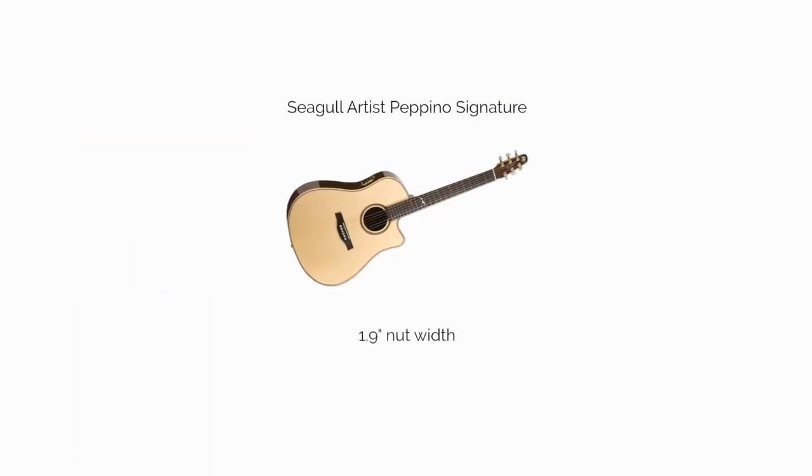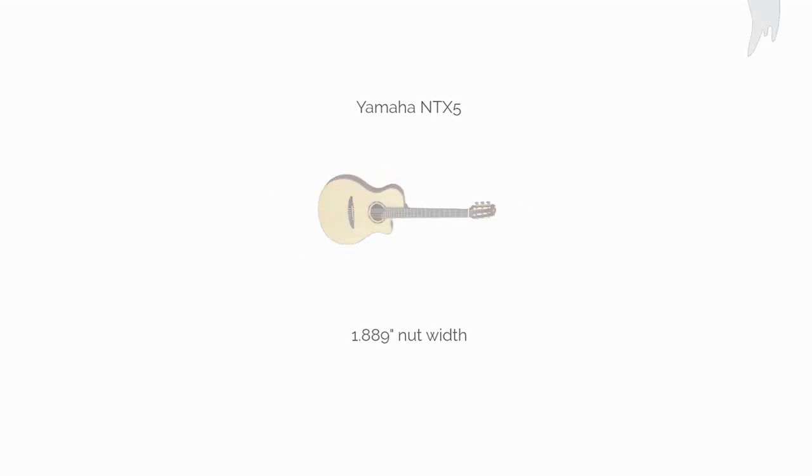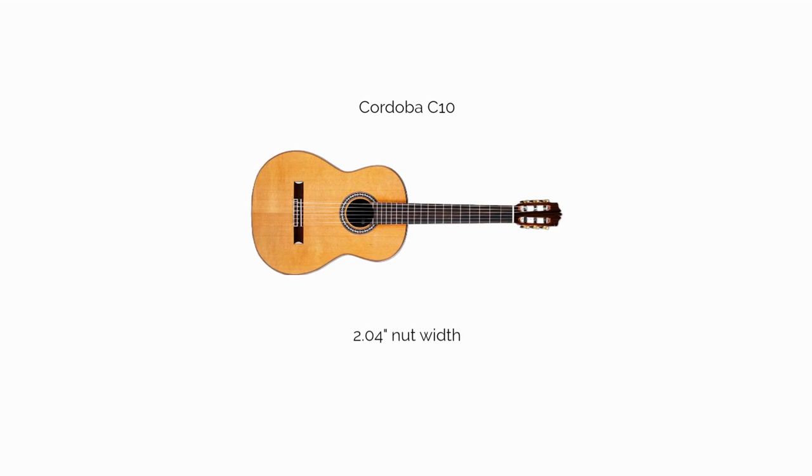The Seagull Artist Pepino Signature, 1.9 inch nut width. The Yamaha NTX5, 1.889 inch nut width. The Cordoba C10, 2.04 inch nut width.